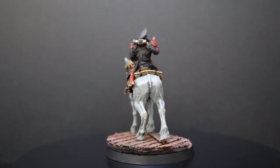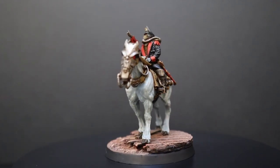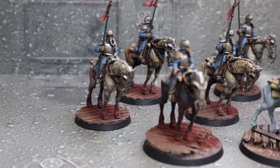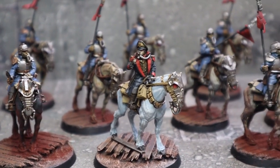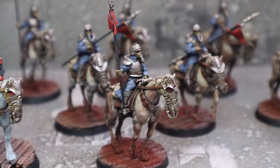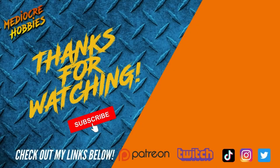I really hope you guys liked this video — something a little different with an old Forge World model. I hope you enjoyed the process of assembling and painting it up. If you did enjoy it, make sure you smash the like button; if you have any questions about anything we did today, drop a comment below and I will get back to each and every one of you. If you like the channel and want to support it even more, there will be links to my Patreon down below — I would love to have you guys as the newest members of our community. Until next time!